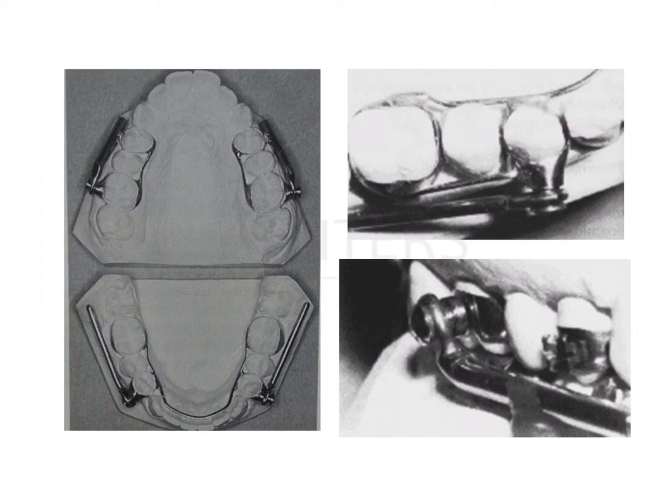The appliance can be welded either on a band or a crown. This is the welded portion, which consists of the axle, and the end of the tube fits onto it, and a screw is placed to hold it in position. This prevents breakages and helps to hold it in place. This is what the appliance looks like when it is deactivated — the components are separate and fit into each other.